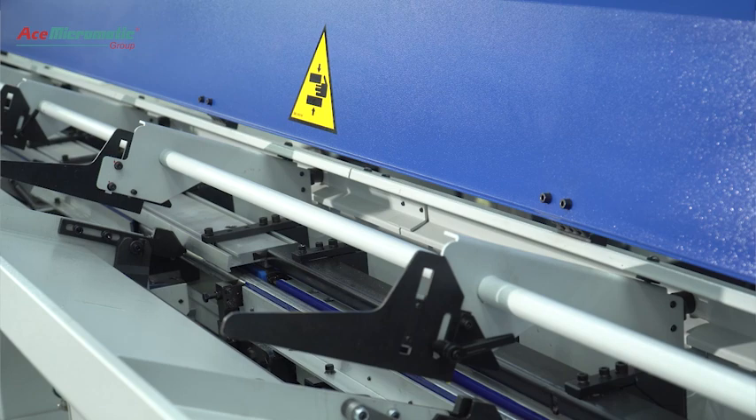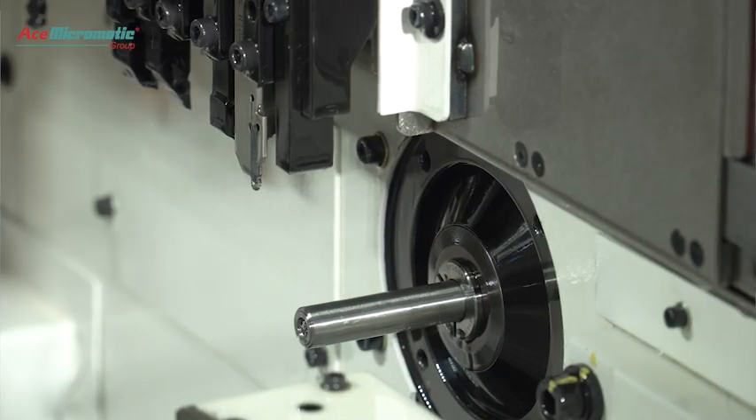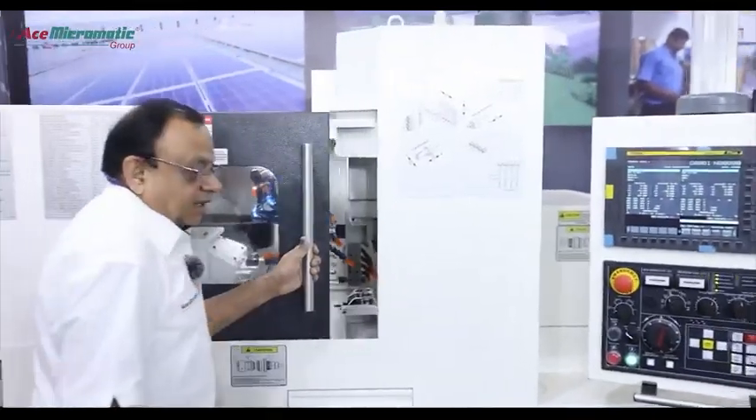If you look at the working of the machine, the bar is fed from the bar feeder. Once the bar is fed onto the machine, it goes to the main spindle and collet.